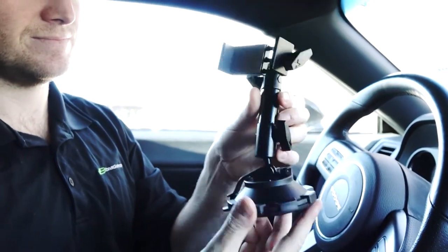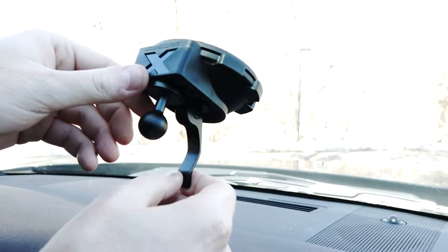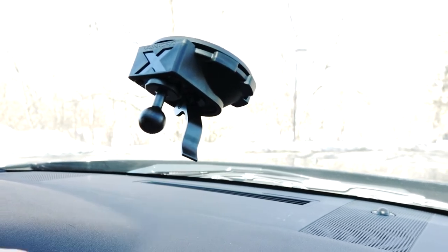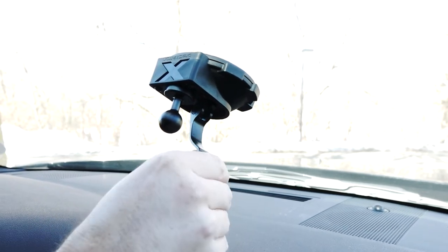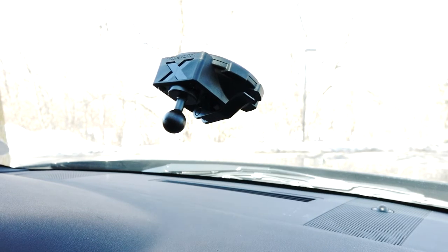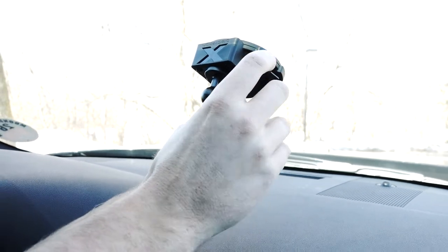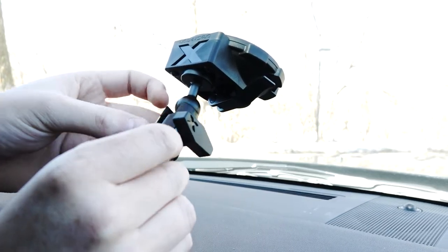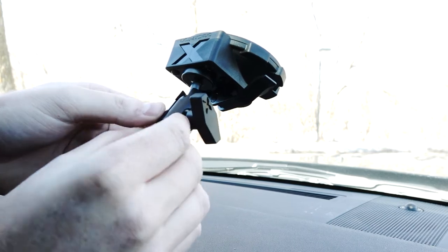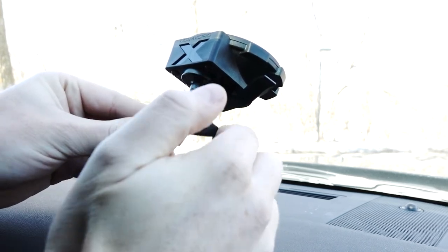First things first, I like to get it all disassembled so you're working with the parts by themselves. We're going to start with that big suction cup base. Right off the bat you can seal off that protective layer if you need to. You can loosen and tighten that locking mechanism on the back with just a quick turn in either direction, and then once you find that sweet spot, flip it over and it locks the suction cup in place.